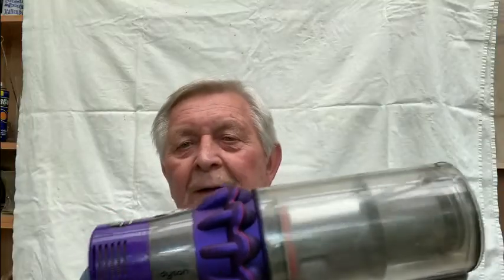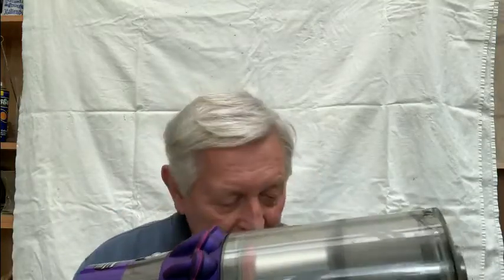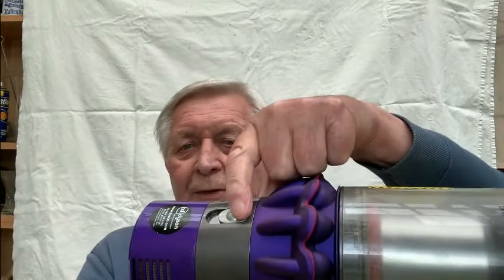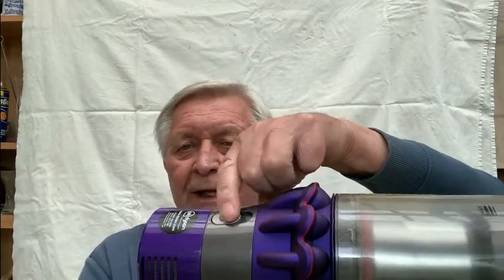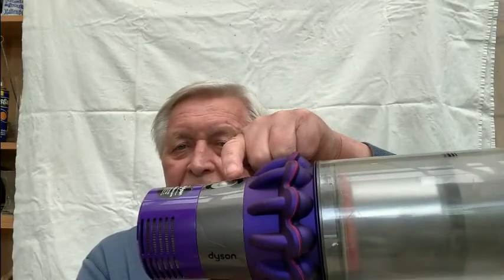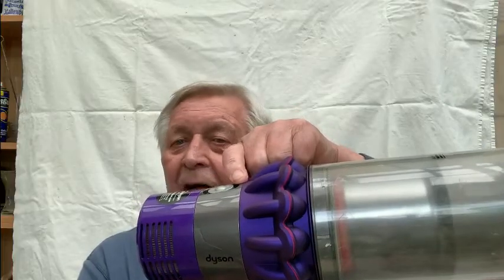I thought it must be the motor, so I bought a new body for £50 and fitted the filter — and blow me down, the same thing happened. I should have known it wasn't the motor, because it only didn't work on full power. On half power it ran fine.